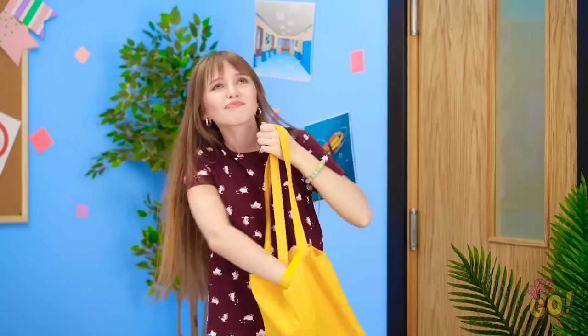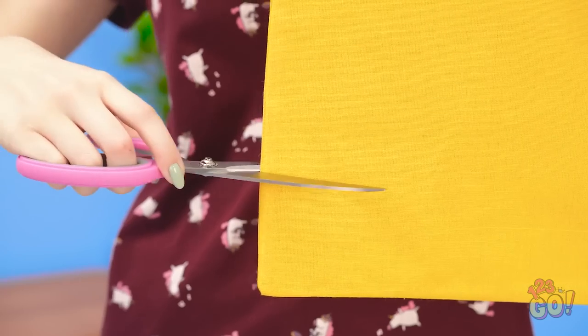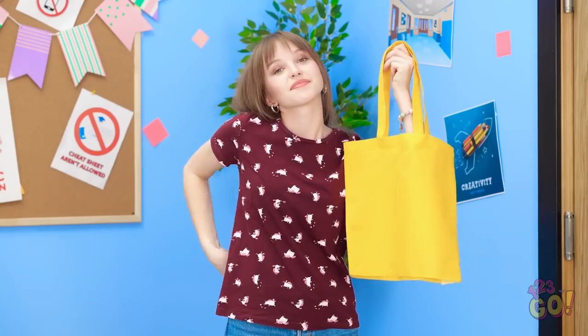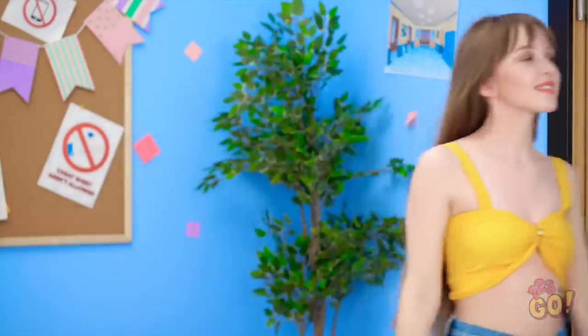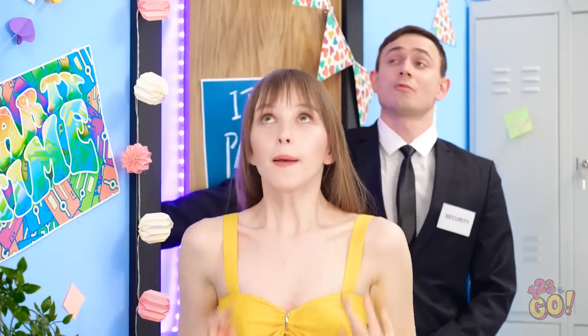Maybe if I use these scissors — would that work? It just might work! Sorry, bag, but I need to cut you. There we go — the bottom is off. Now wear it like a tank top! I need something to really make this look pop. My hoop earring should work. Perfect! I've gotta get inside now! Well, alright — you can go in. Yes! I knew it would work!